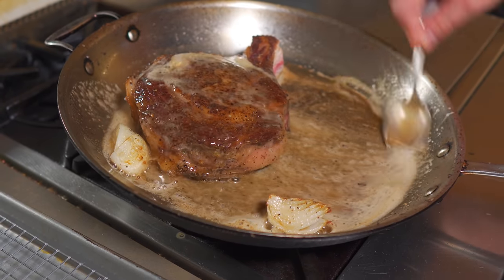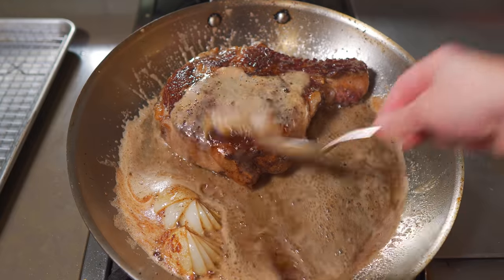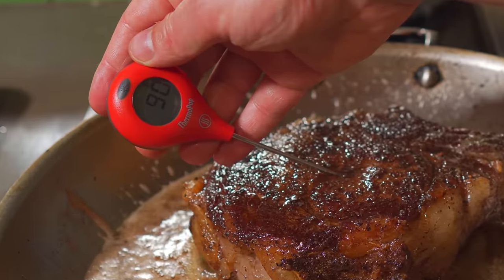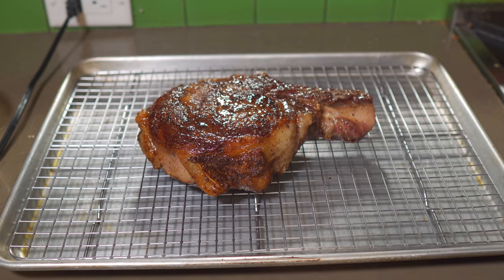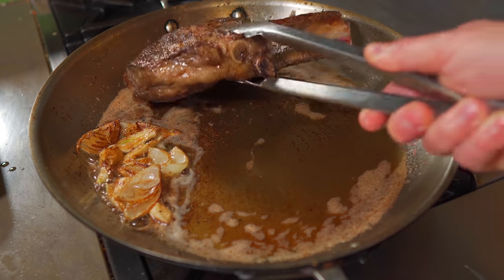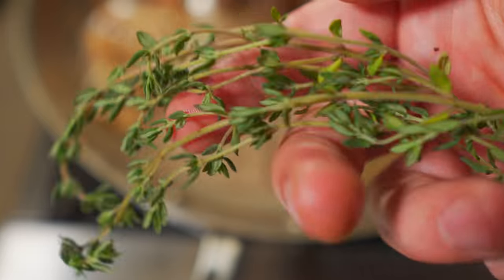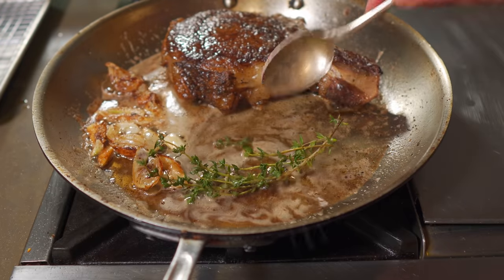Once that butter begins to foam, start basting every two minutes. Turn the steak and continue to baste. When it hits about 90 degrees internal, it gets another five minute rest. Then, keeping the heat low, we add some crushed garlic. Steak back in after the five minutes - just keep basting and flipping every two minutes. Now we'll add some thyme.